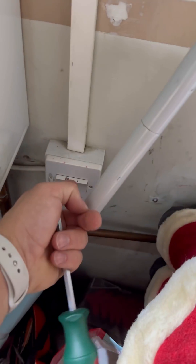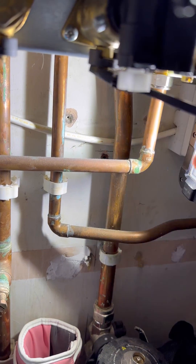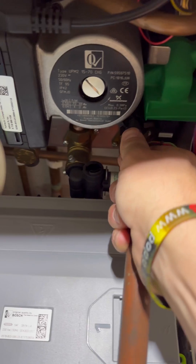So enough looking, let's start doing — let's whip the case off. Flick the power off. Isolate the cold underneath, open a hot tap to take the pressure off. Going to pop the hose on to drain it down.